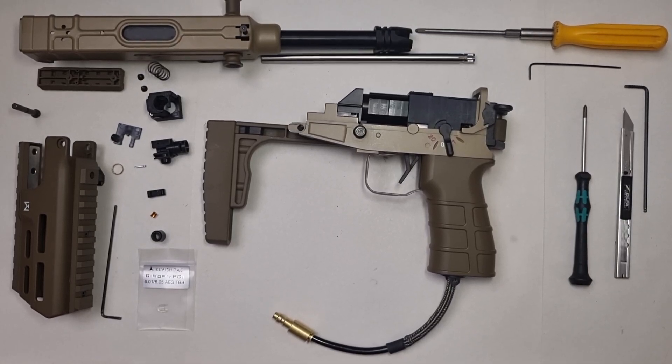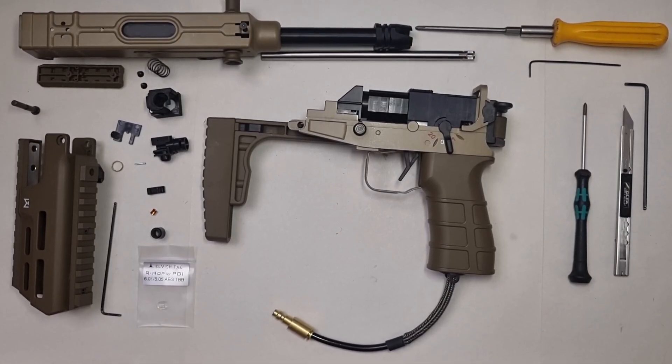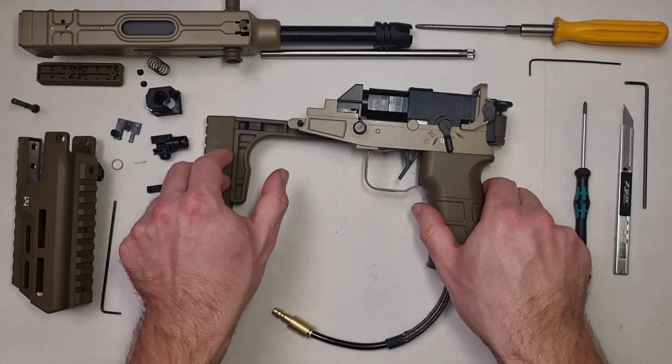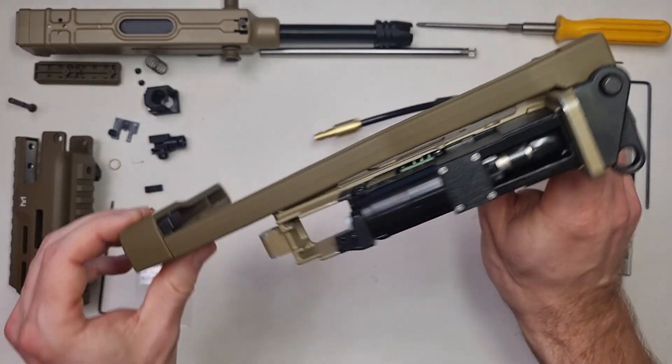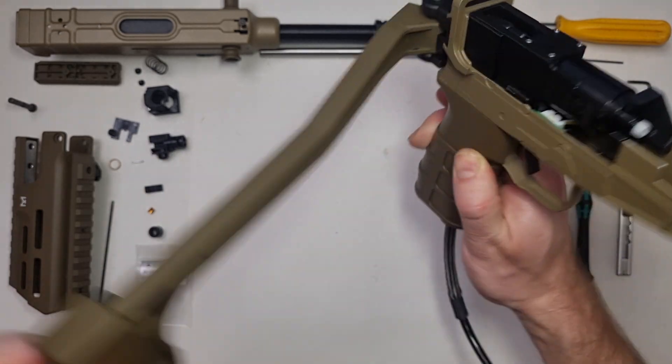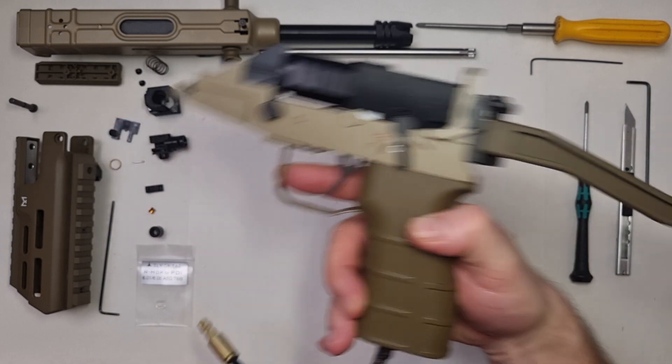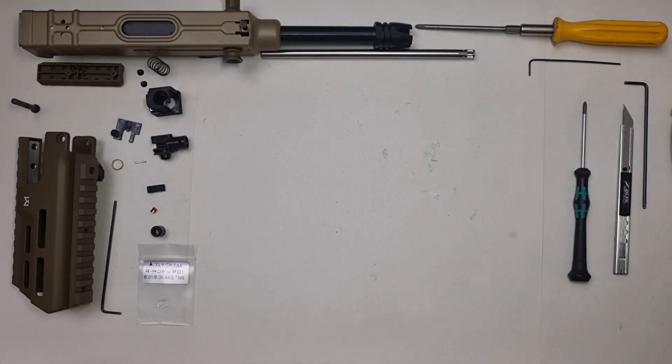Greetings, I am Scrab, and this is the sixth and final part of the Tokyo Marui VZ61 Scorpion AEP HPA kit installation guide. In the previous part the HPA system and the lower assembly was finished. In this one the hop-up unit with the upper receiver will take their part and the entire replica assembly will be completed.